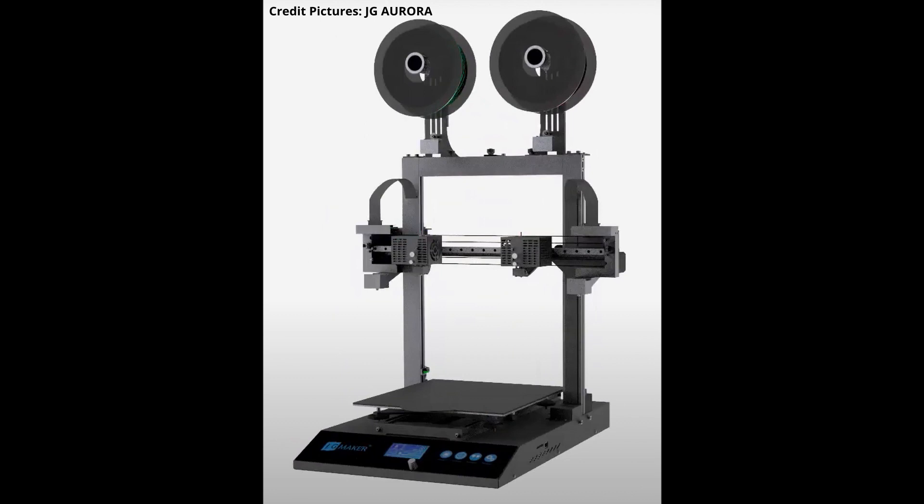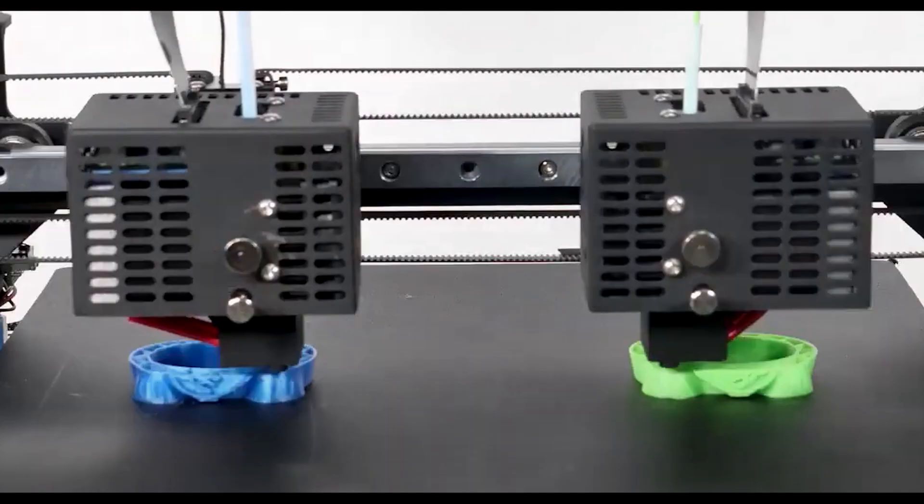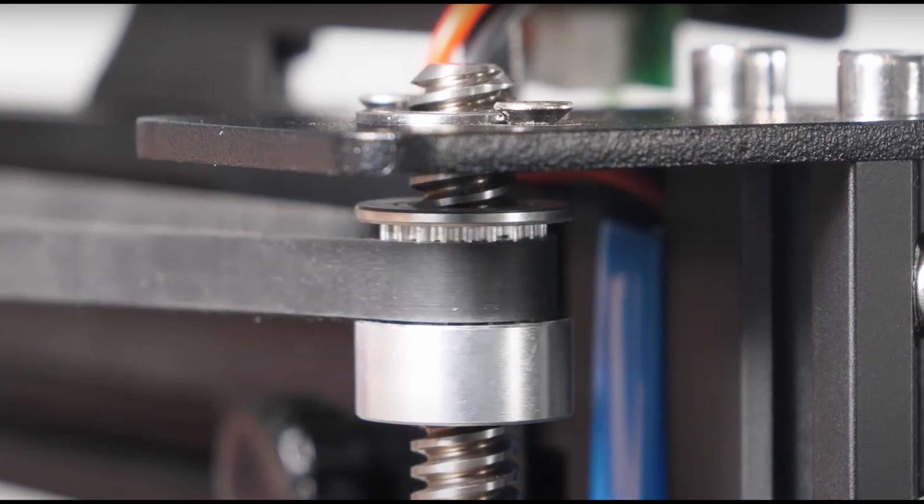This is a direct drive 3D printer. On both sides the printer is a bit wider than normal, because the extruder heads and carriages have a parking area. Every time an extruder goes into that area, the nozzle gets a wipe from the metal brushes located there. The extruders run on linear rails mounted on the X-axis gantry. For the X-axis, JG Maker used two stepper motors to move the gantry up and down, likely because of the extra weight from the two direct drives.